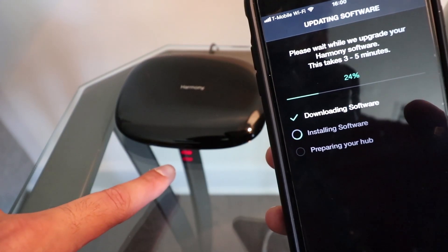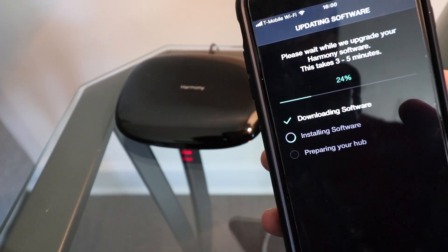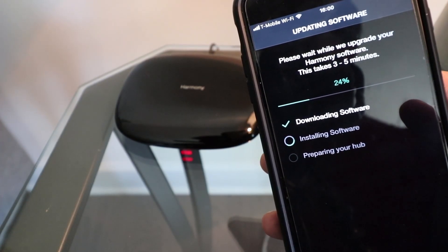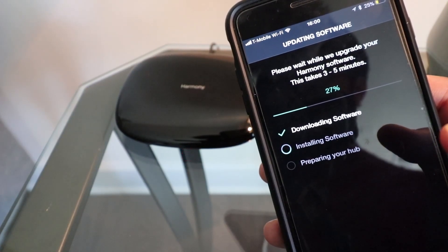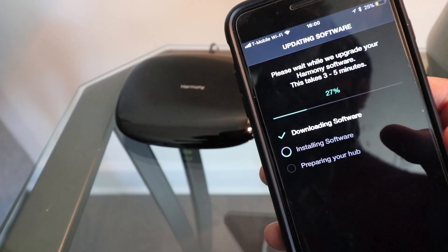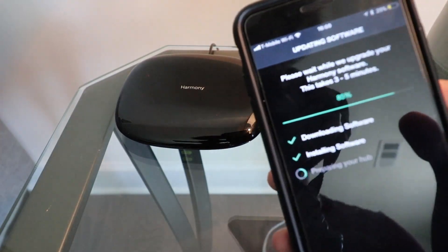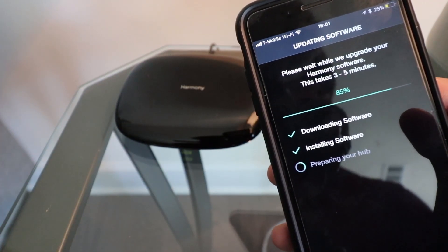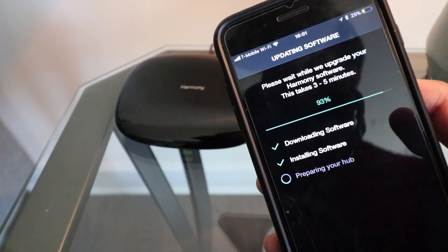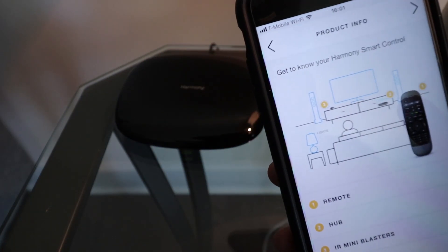We're at 24% and it stopped blinking. It started blinking again at 27% and now it's gone. It's green now — there's a green light. It jumped fast. So it took about two minutes.